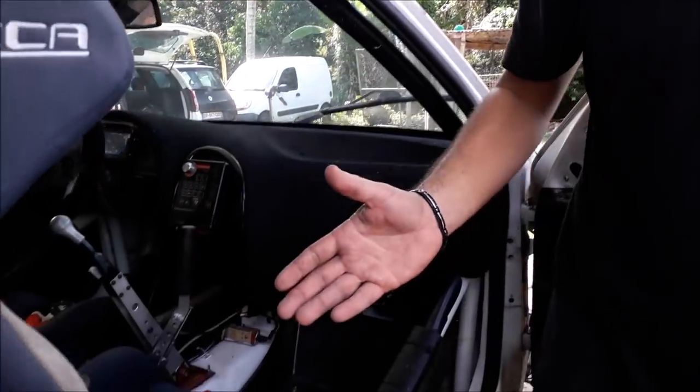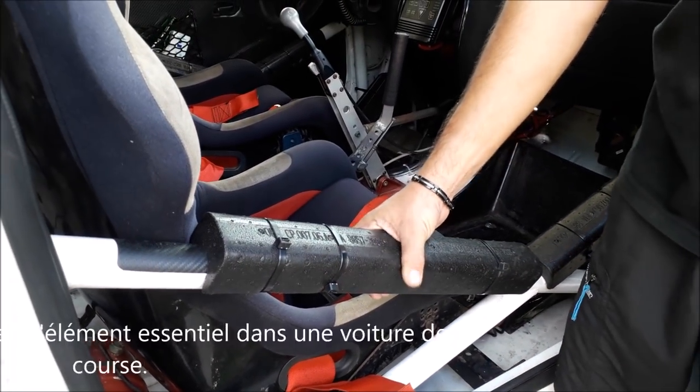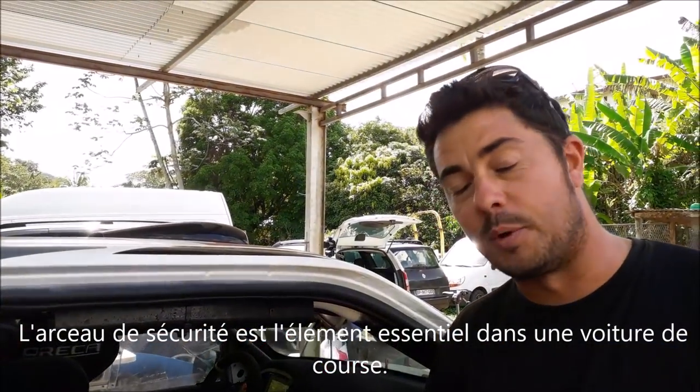The first part is the arsc — we have an arsc multipoint. This arsc is our security cage for the equipment. The arsc is dimensioned so that our equipment should be safe in case of an exit or in case of a roll.